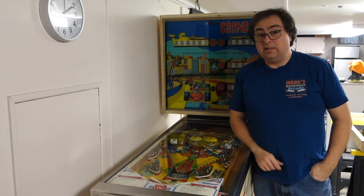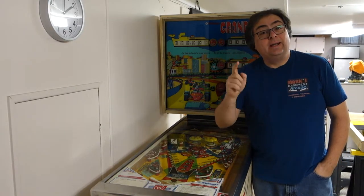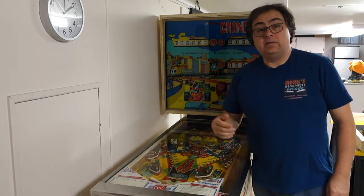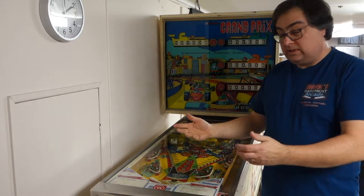Hi, welcome to Mark's Basement Arcade. Today we are going to be working on the Grand Prix again. Just for a timestamp, Happy Mother's Day. And for you guys that don't know me, my name is Ricardo Montalban. Anyways, let's get to it.